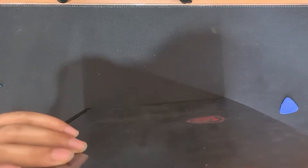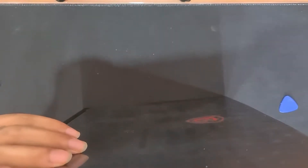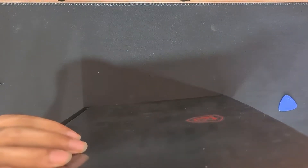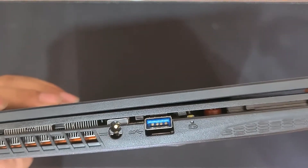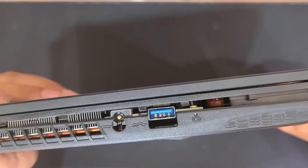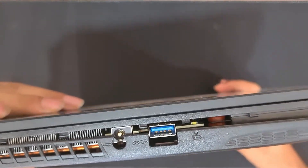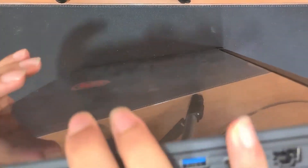As you guys can see, I'm sliding it through the gap between the back panel and the body, and every time I reach a clip, I push it outwards. Now that we are done with one side, let's move on to the rest of the back panel removal process. We'll follow the same exact procedure for all the remaining three sides.